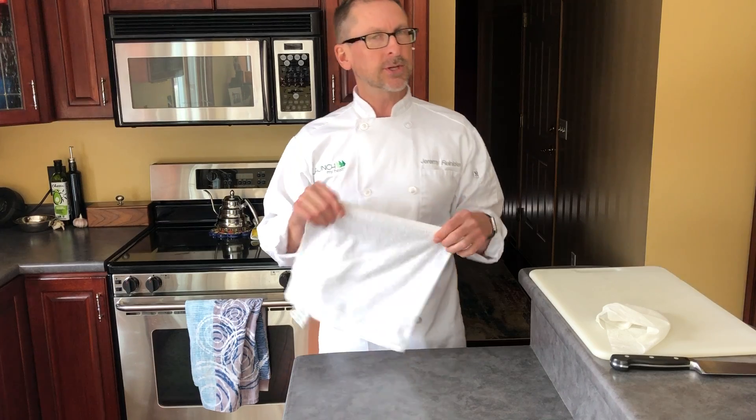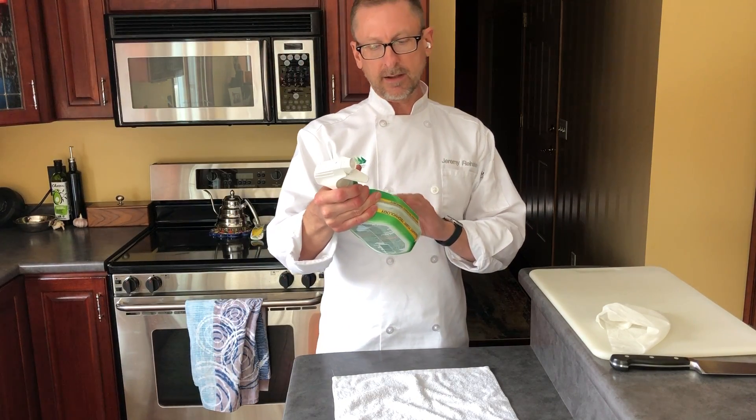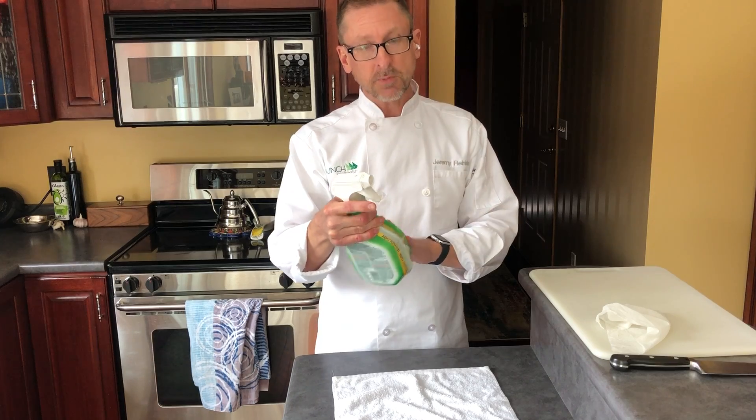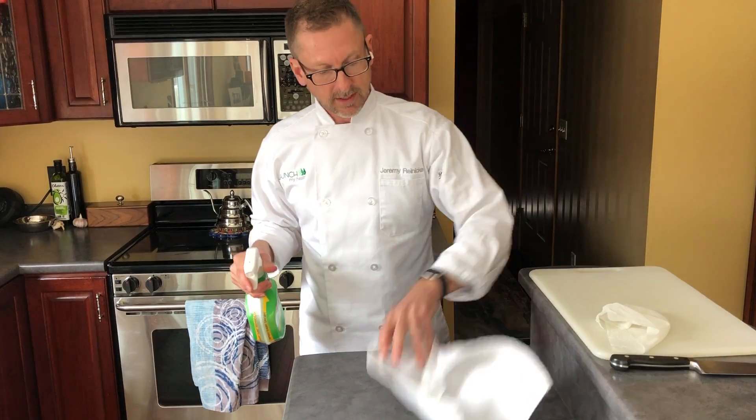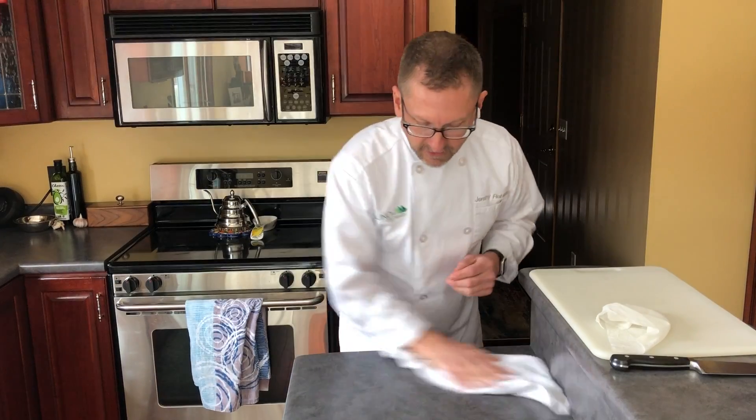An alternative to that is to take an antibacterial spray and give your towel a quick spray once on each side, and now it's loaded up and ready to go for you.